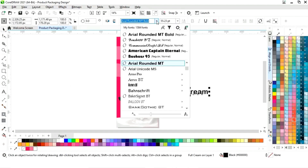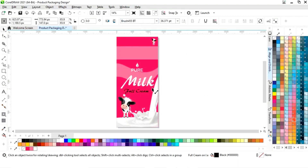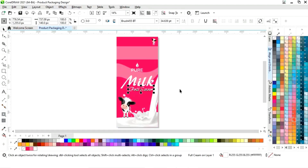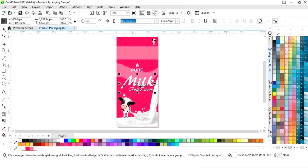Now we will change the font style of this text and place it here. Give it a white color, make a copy of this text, decrease the size, and place it here.